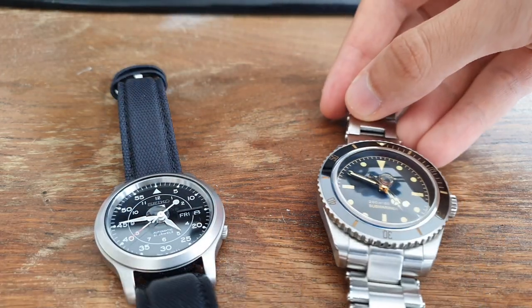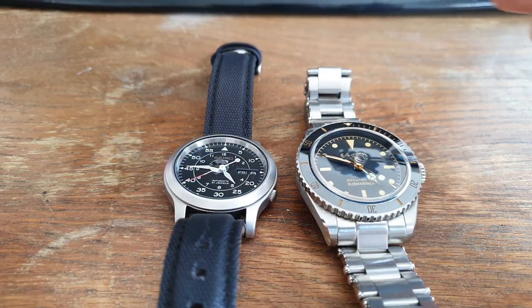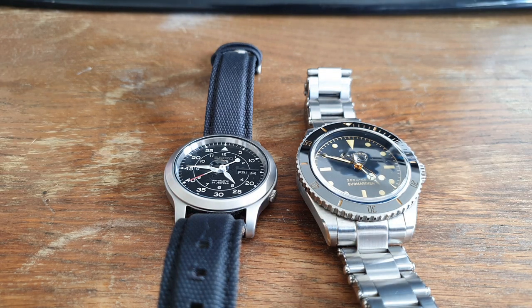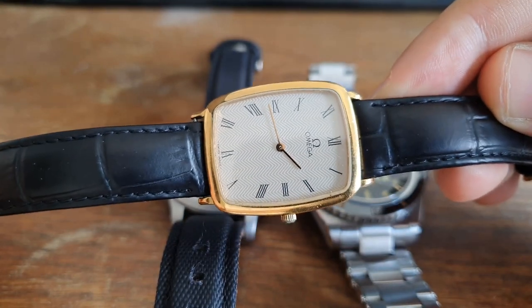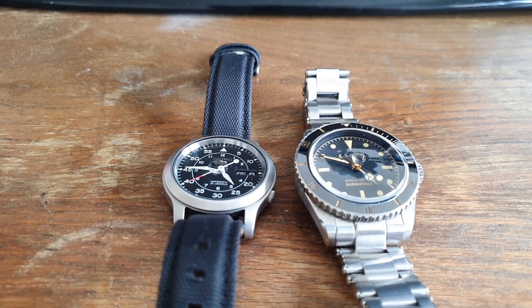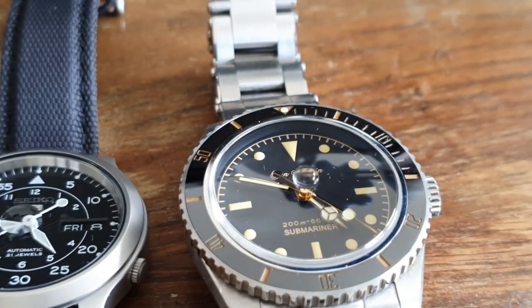There is one more way to check, though it's not always reliable. Sapphire crystal is slightly colder than mineral crystal, so you can put the watch against your forehead — if it feels colder, it should be sapphire. However, you'd need a mineral crystal watch to compare temperatures, and sometimes even a sapphire crystal watch doesn't feel cold, like my Omega dress watch. So this method isn't always consistent. The water test is the more reliable no-tool method.